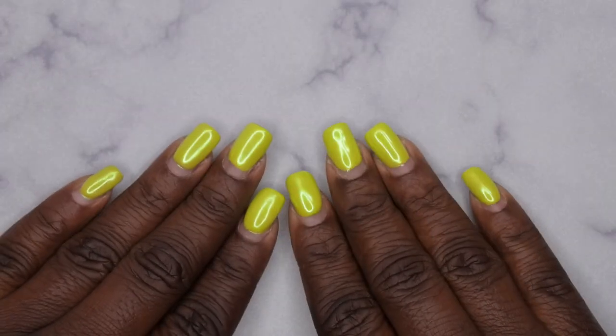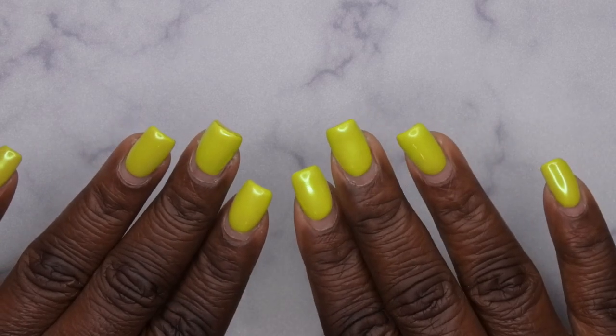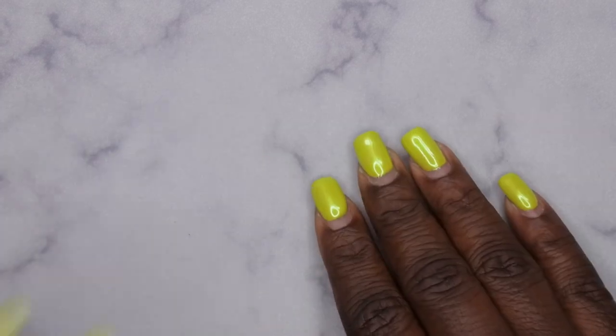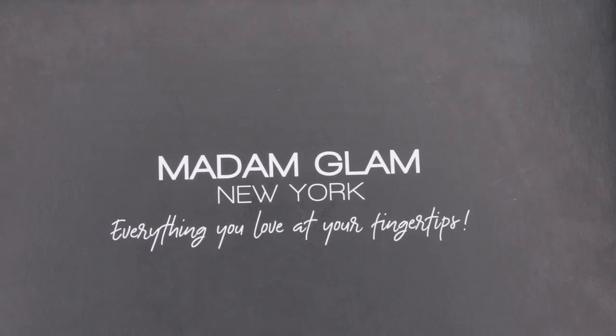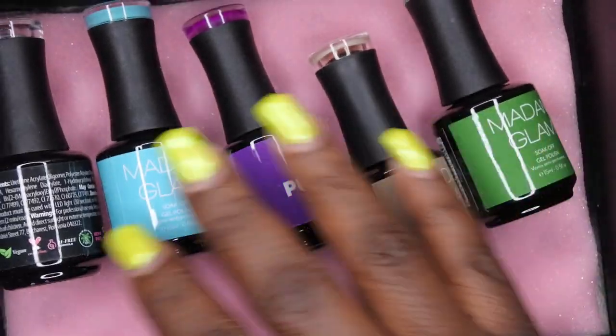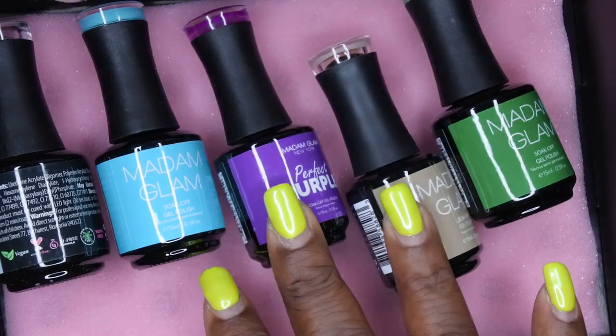Hello, happy people! I'm back with another video and today I'm super excited because I got some new colors in from Madam Glam. They were kind enough to send me some more of their gel polishes, and this time they sent me over five gel polishes. I'm going to go ahead and take these out so we can take a closer look at them.